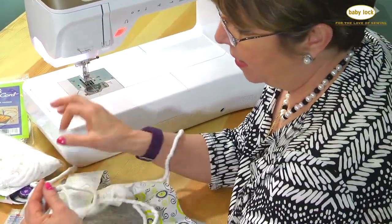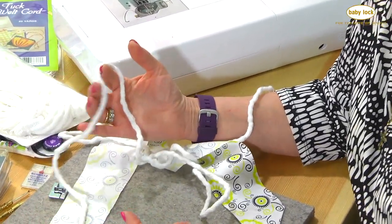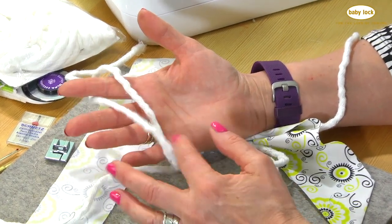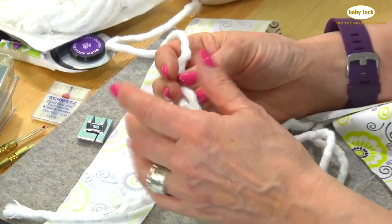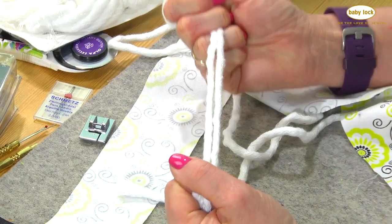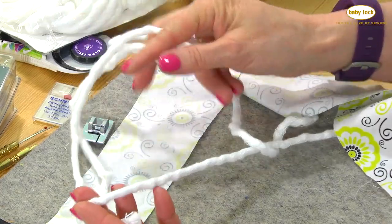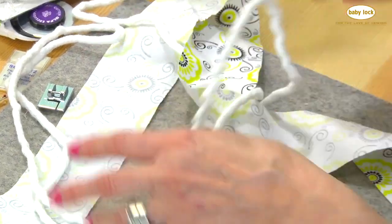I've got my welt cord — this is a polyester valance welt. We call this the valance welt because it's soft and you can put it on the bottom edge of valances, but it's also really nice in quilts and garments because it's got a softer hand than our standard cord, which is just a little bit stiffer. It's still 100% polyester, still wrapped not twisted, so it will give you a nice piping or welt cord.